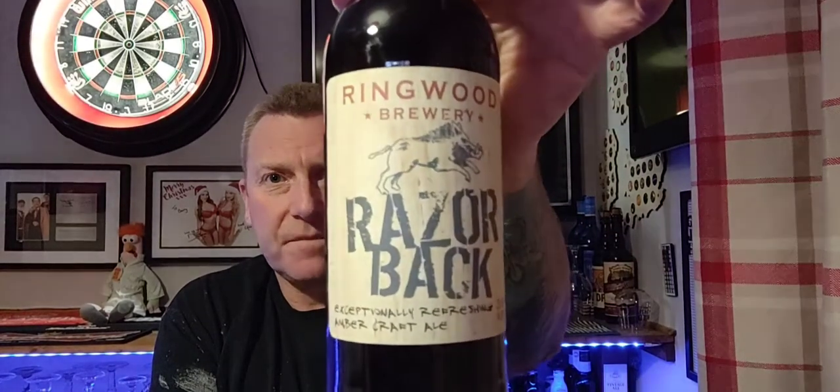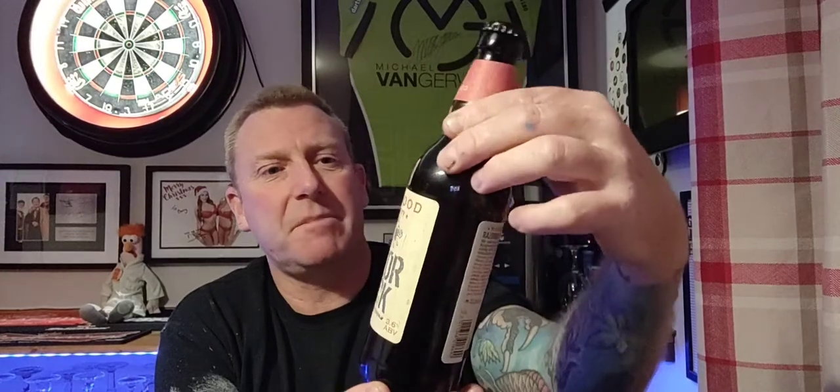Thanks for joining me for another beer review. This time we are off to Ringwood Brewery to give their Razorback Craft Amber Ale a try. It's 3.6% in a 500ml bottle. I picked this up from Asda for £1.05, and that's probably the only reason I really picked it up — at £1.05 I thought I might as well have a double.